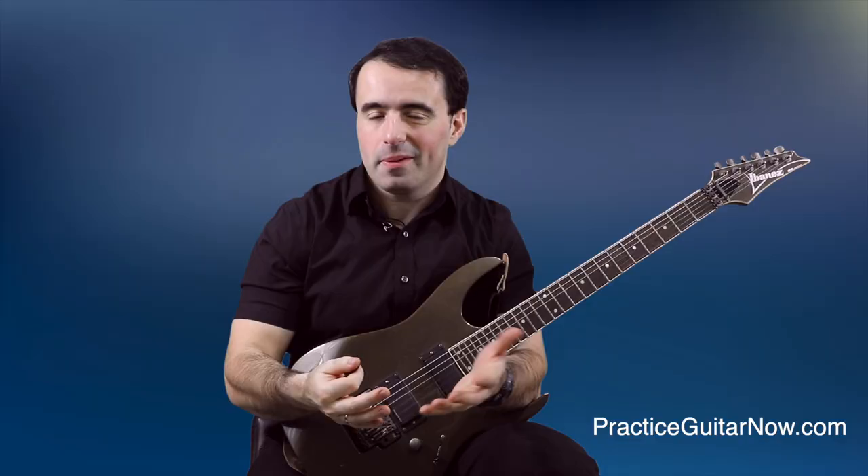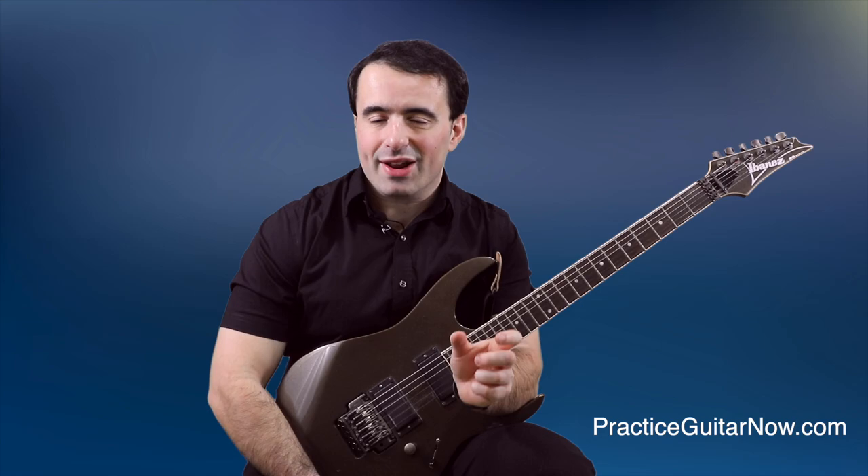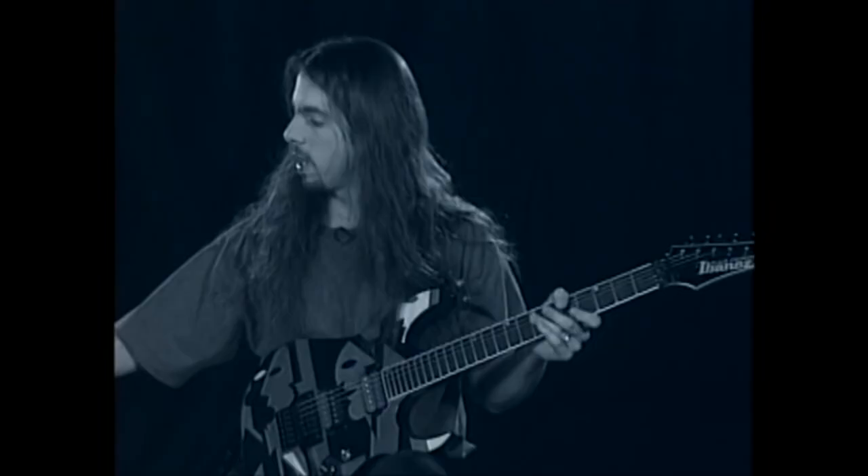The same thing happens when John is playing the chromatic run — you know, the famous one where he said 'I was at 200, let's say that was difficult.' You can see his wrist is doing most of the work, not his forearm. That is a big lesson to learn.